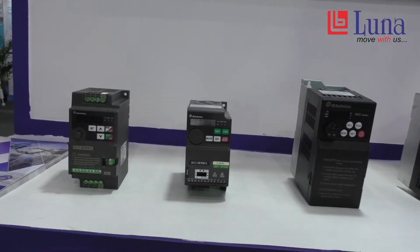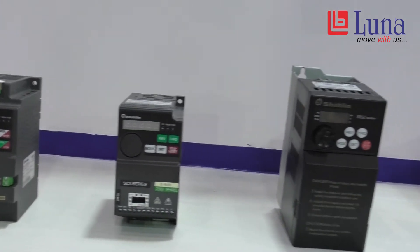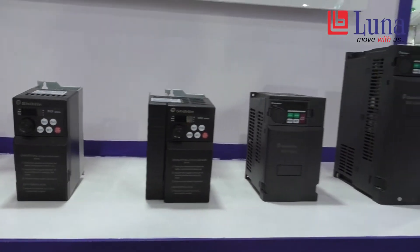I will be giving you an introduction on 4 VFD models: Number 1 is the SL3 model, ST3 model, SS2 model, and SE3 model.